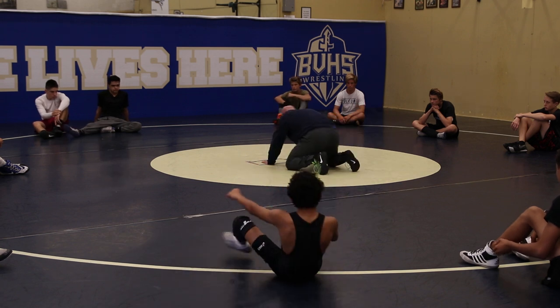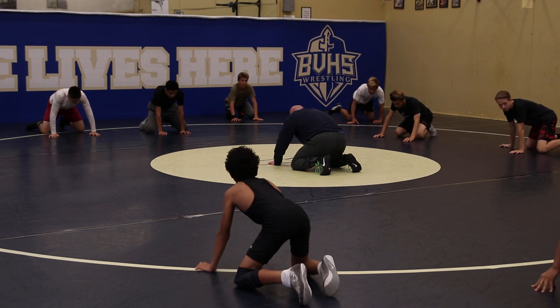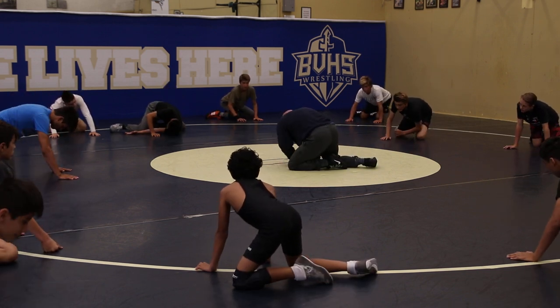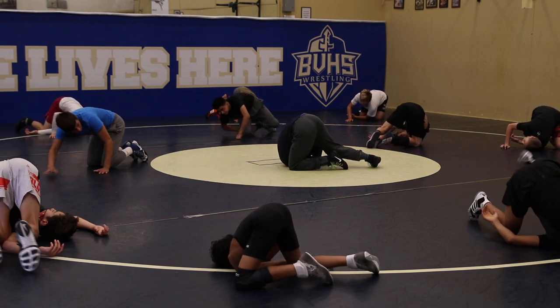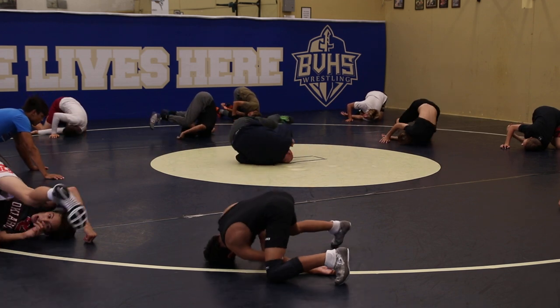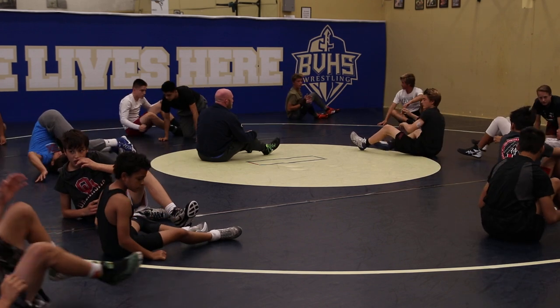So in referee's position, windshield wiper your feet to the right. Take your left arm, put it through the hole, palm up, shoulder straight to the mat — your left shoulder should be straight to the mat. Now walk your toes around your head, and then sit to your butt — not your knees. Sit to your butt.